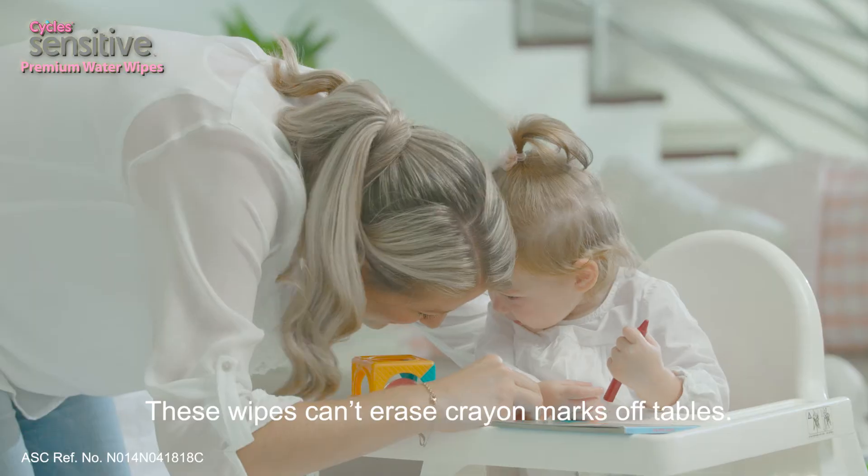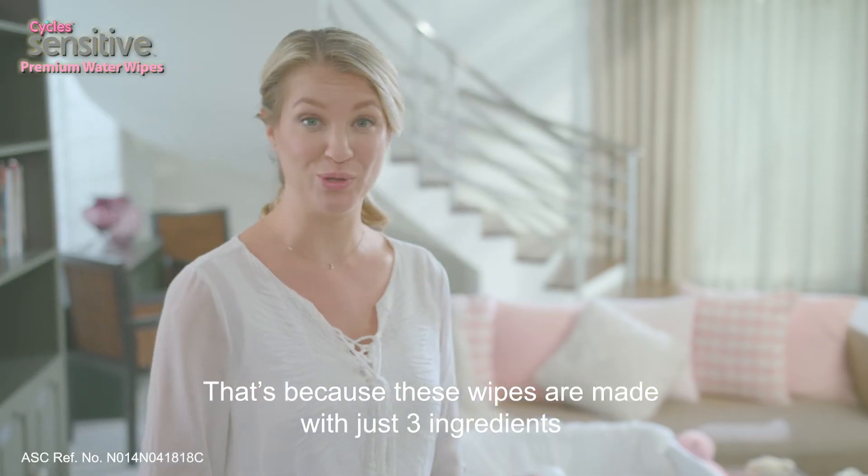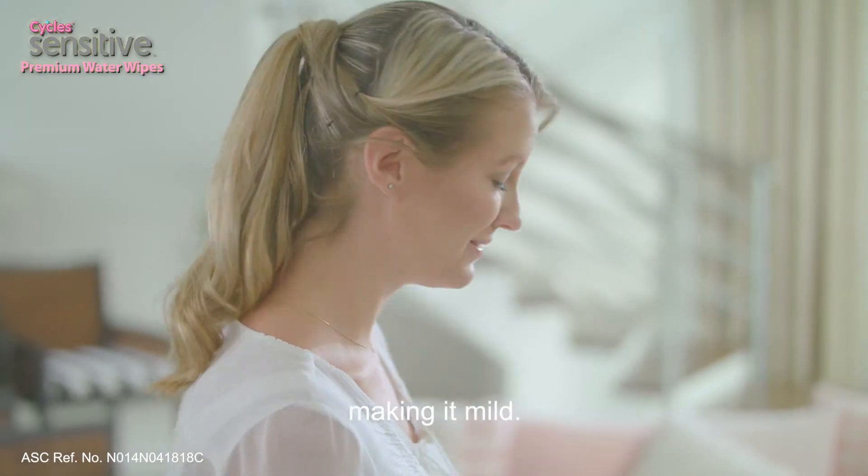These wipes can't erase crayon marks off tables. That's because these wipes are made with just three ingredients, making it mild.